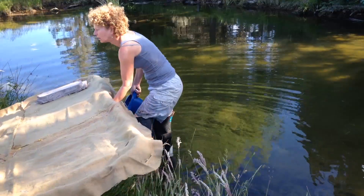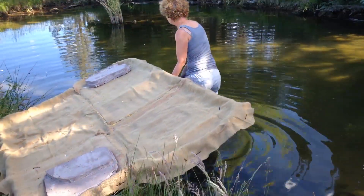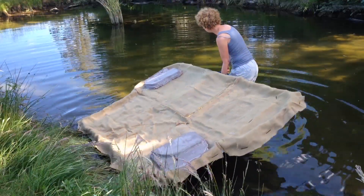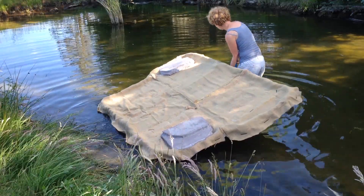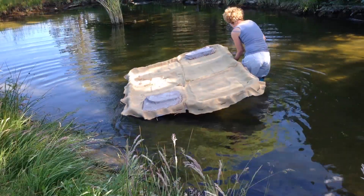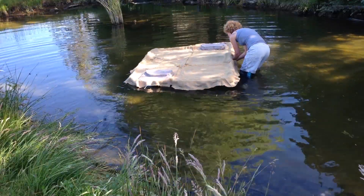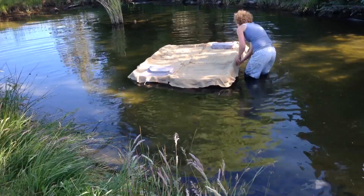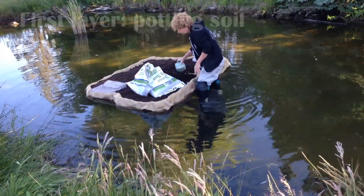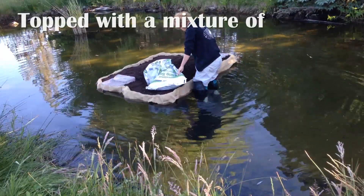I'm dragging it out into the pond. I've got fish in the pond, so I wanted this to offer some shade for them. Once the island gets established, all of the roots from the plants will offer a filtration system for the pond, which used to take a lot of time to keep free of algae and now takes just a couple of hours per season.